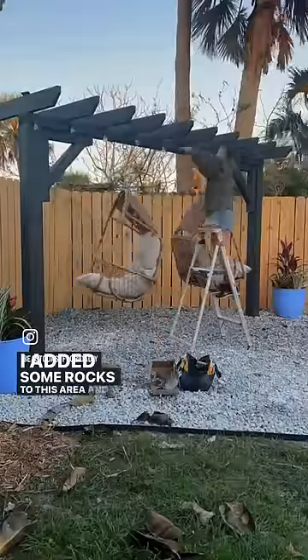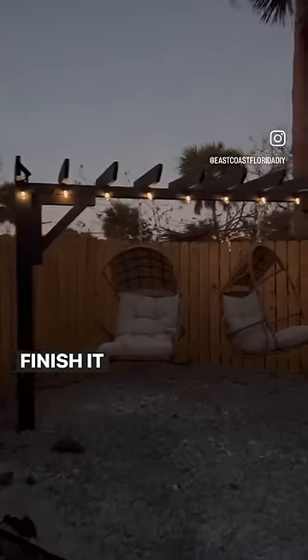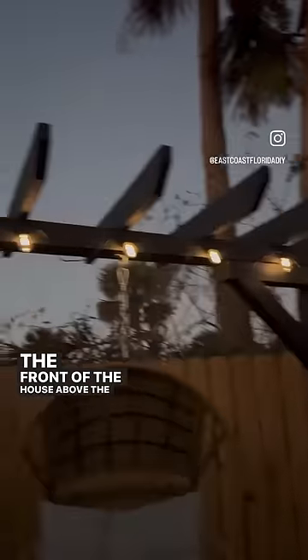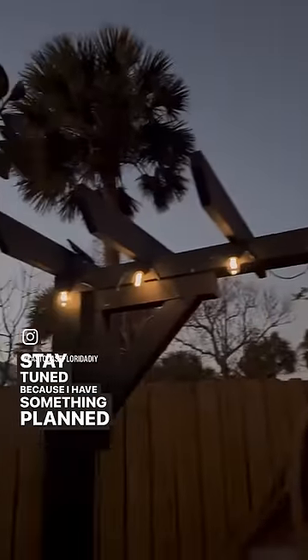I added some rocks to this area, and then also some plants to finish it off, and I think it turned out super cute. But now the front of the house above the garage is really bare, so stay tuned because I have something planned for that.